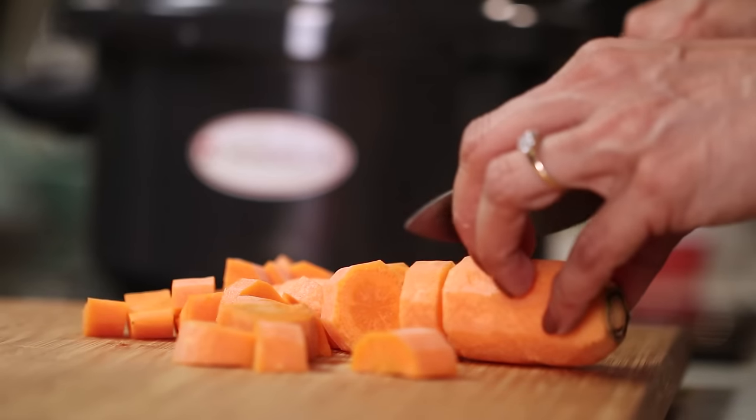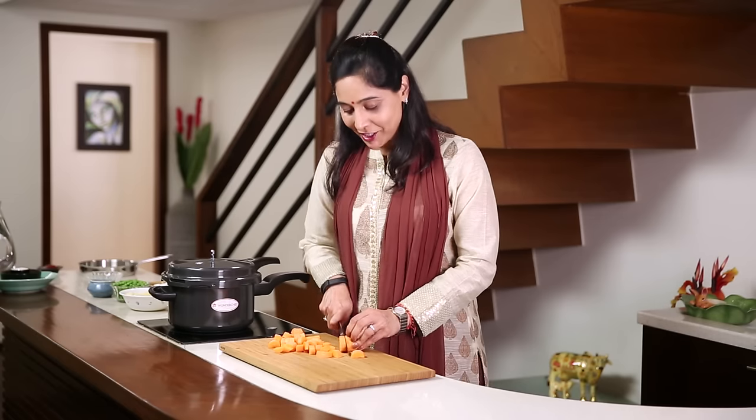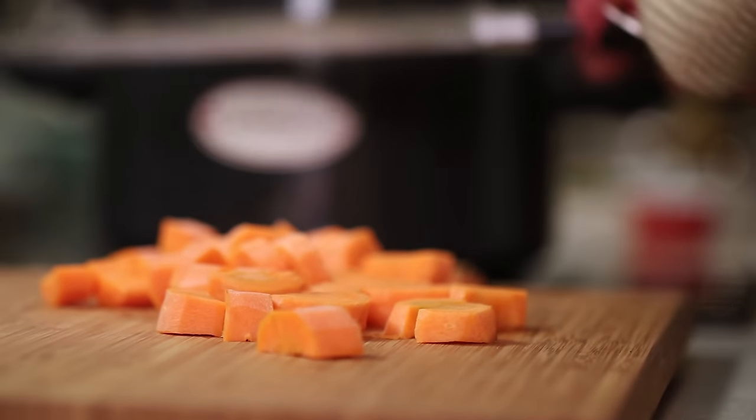Since she came to stay with us, a lot of Sanjeev's friends would come over saying, 'Aunty, make that recipe!' Since she stays with us, I never make this recipe. But today I decided I'm going to make this specially for her.